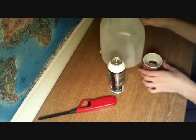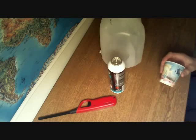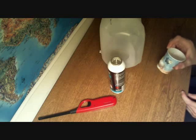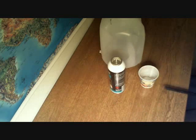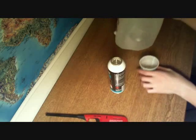Make sure your milk carton is empty, obviously. I took my knife — I just used my Swiss Army knife — and I cut a little notch, just like this, in the cup, and this is what I'm going to be lighting the rocket through.